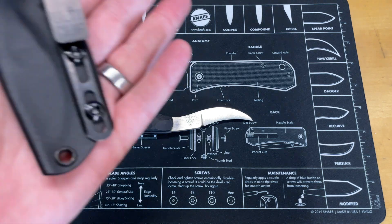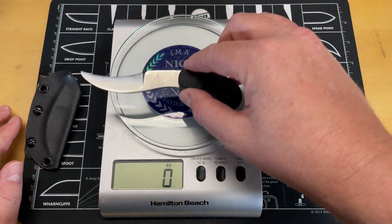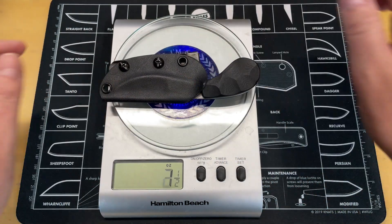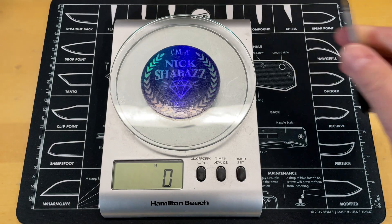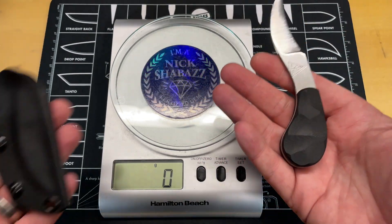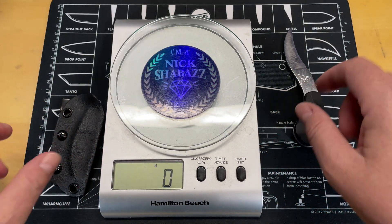Let's get the scale out and look at weight — both the knife alone and the full package, since that matters to a lot of you. Just the knife: two and five-eighths ounces. Knife in sheath as carried with the Ulti-Clip: four ounces even. In grams, that's 76 grams for the knife alone and 115 grams for the full package.